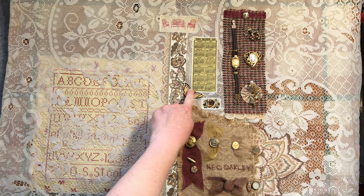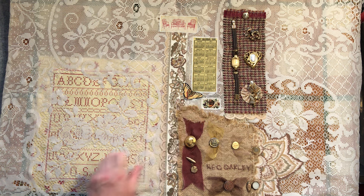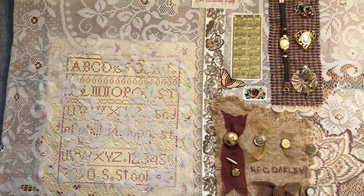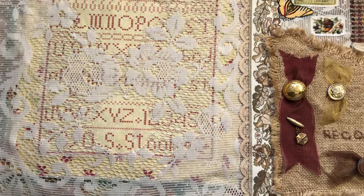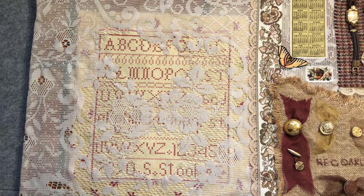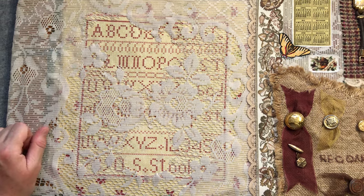I've still got to add some little antennas - not antlers, antennas - to the butterfly. So that's that piece. But let me bring you down - just close your eyes if you don't like the process of coming down. And I thought we could do some work on the sampler piece, so let's just come down to there.